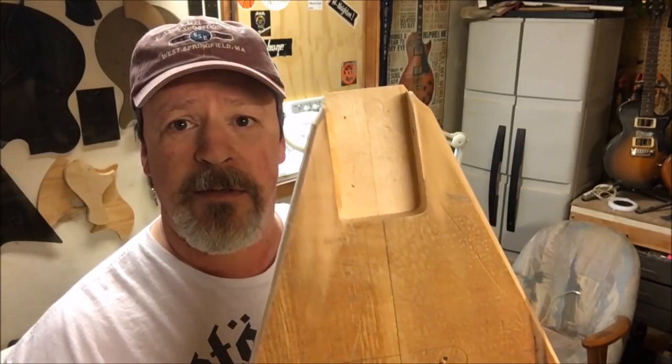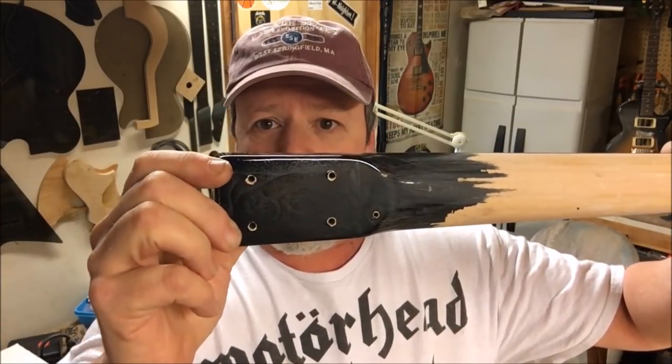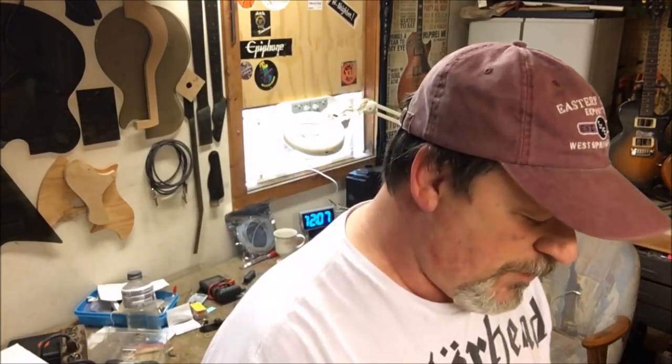Now that we have our neck pocket taken care of, I want to make sure that the holes that go through the body match up with the holes in the neck, because I don't want to plug these and then have to try to line them up later.